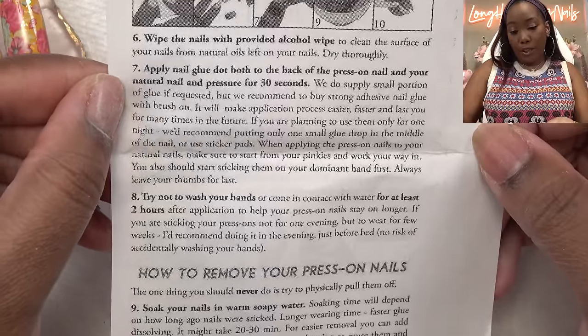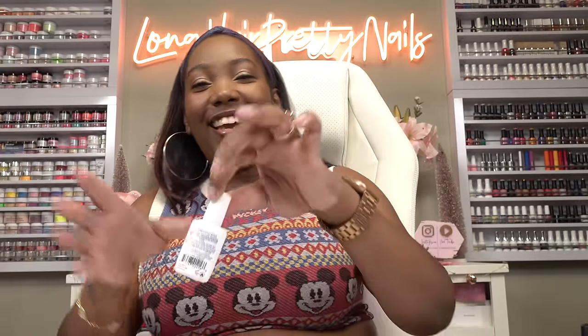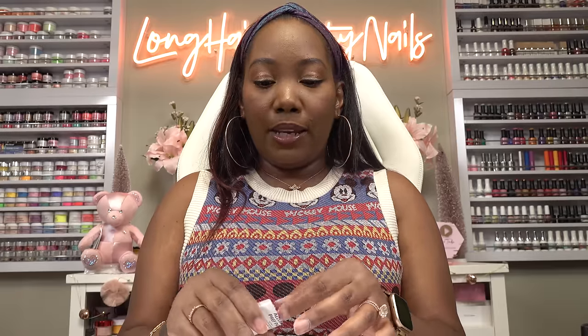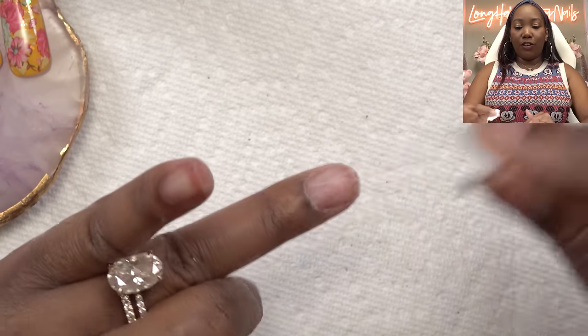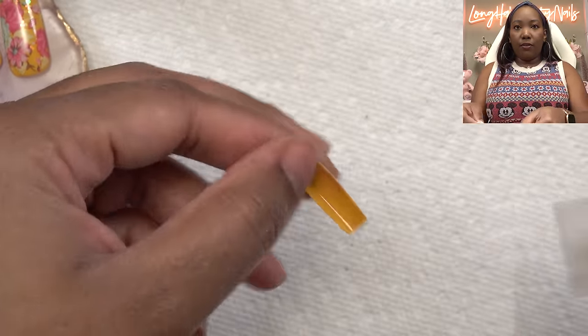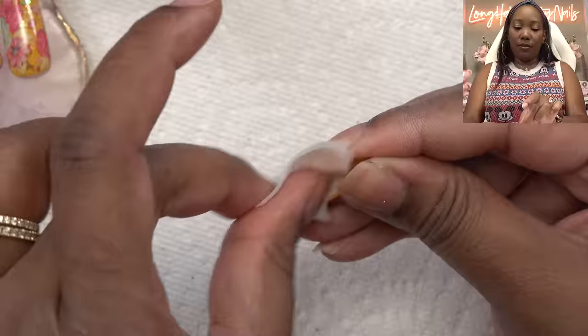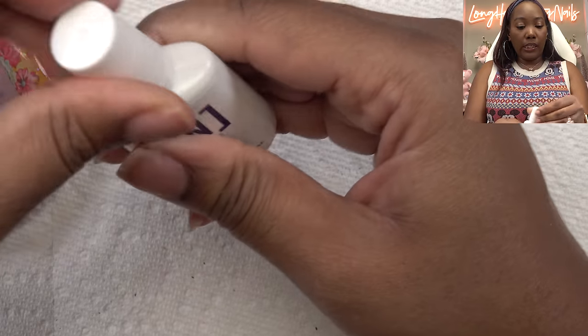So I'm going to go ahead and take this buffing block and we're going to slightly buff the surface — don't have to go too rough, just taking the shine away. The instructions say they provided glue and you can use that, or they recommend a strong adhesive with brush on. It comes with alcohol pads, so I'm just going to use one of these to do a final wipe down before I glue these on — making sure we get all the oils off. She also recommends to wipe the inside, especially if you've been touching them a lot like I have.